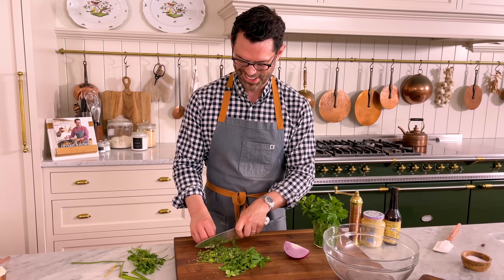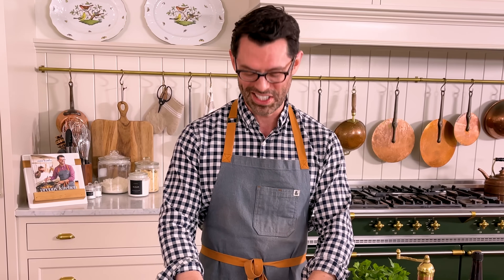Speaking of Krabby Patties, Lachlan saw SpongeBob SquarePants for the first time and he thought it was underwater Swiss cheese. He's like, 'I wanna watch the underwater cheese show,' which I thought was hilarious.